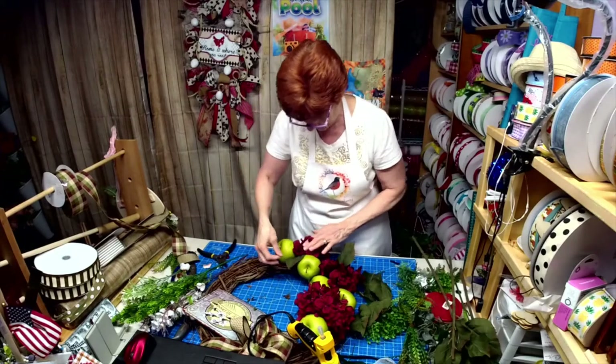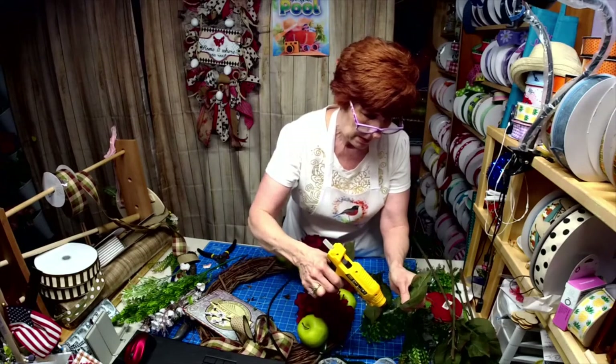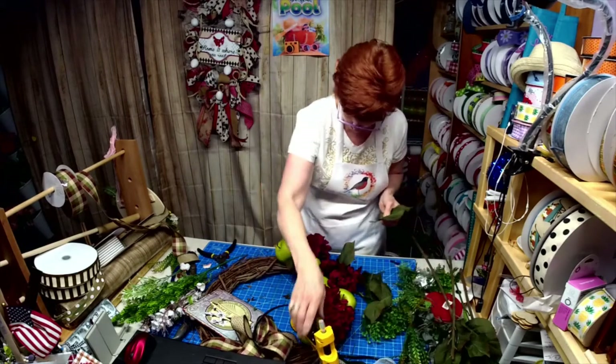The tough part was getting the flower in there. Boy, is that looking good with the bow.